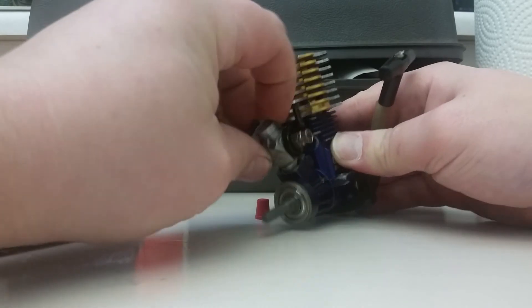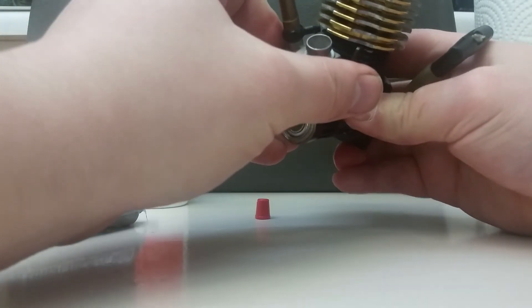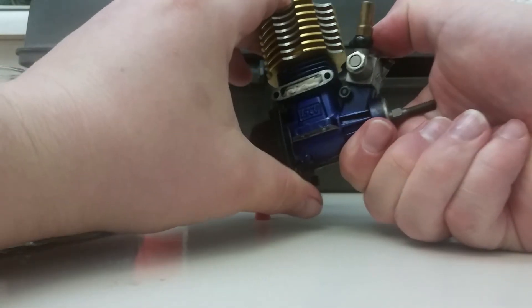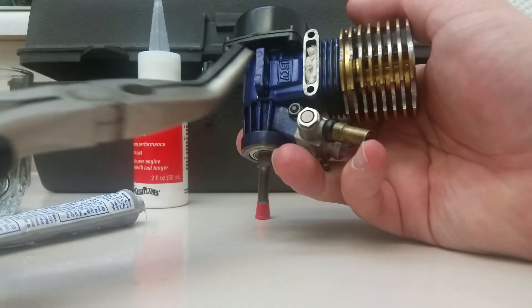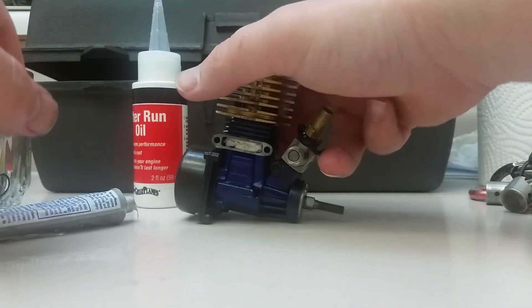Make sure the throttle is closed, then put the carburetor on. Nice snug fit — clock it properly so it's nice and even. There's a pinch bolt here. When you're putting your carburetor on, hold the engine and push down, squeezing the carburetor onto the engine to compress the O-ring underneath for a better seal. Then do up your pinch bolt — snug and then about a half turn. Don't go crazy tight or you can crack your engine block, especially on a nice old engine like this.